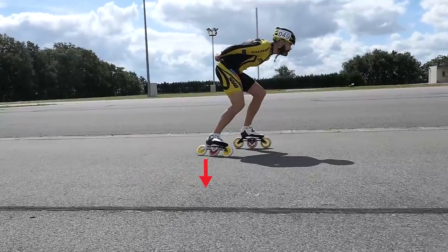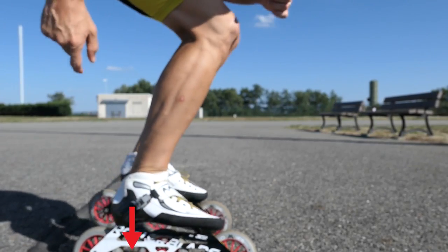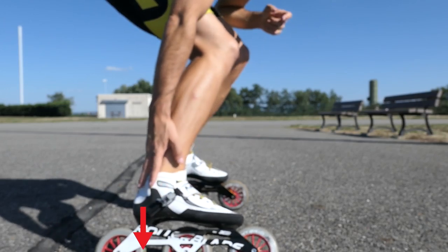When you do your push, you have to focus on trying to push as much as possible with the heel, with the back part of the skate. The more you can keep the pressure in the back of the skate, the longer you will keep an effective push to the ground. Almost all the pressure must go in the back of your skate.